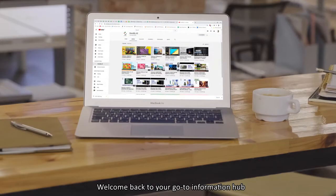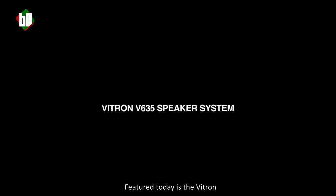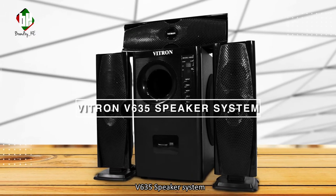Hi everyone! Welcome back to GoToInformationHub for products sold online. Featured today is the Vitron V635 speaker system.